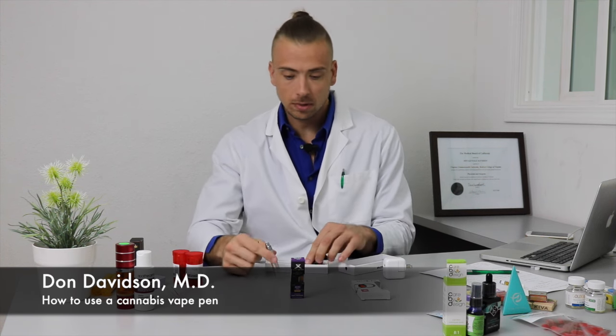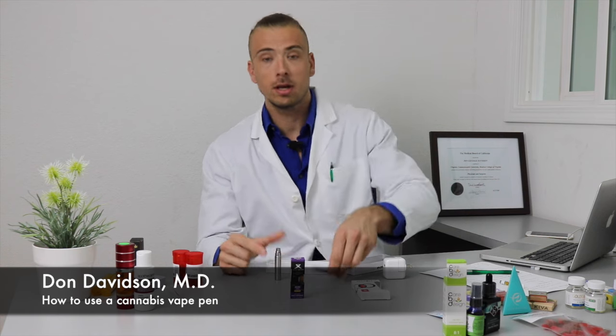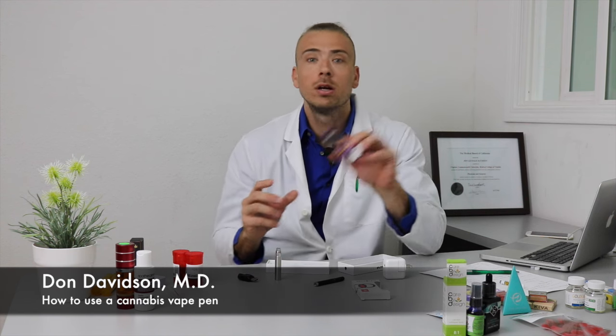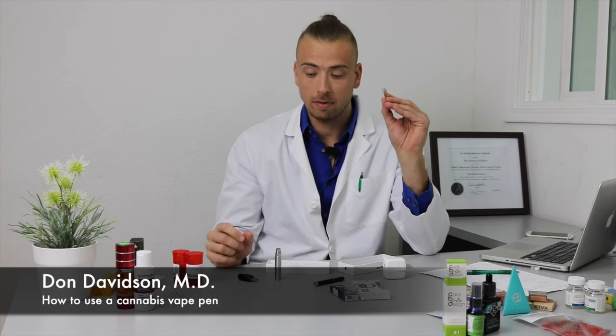The chargers will last you weeks or more. Once you get a base, you're also going to need a vape cartridge, which is an extract of cannabis oil. You can get these in Sativa, Indica, Hybrid, or all CBD oils. For example, this is all CBD, and this is a Sativa product.